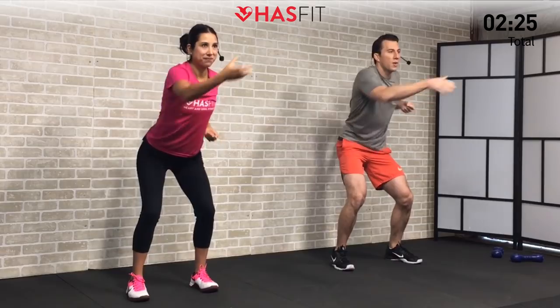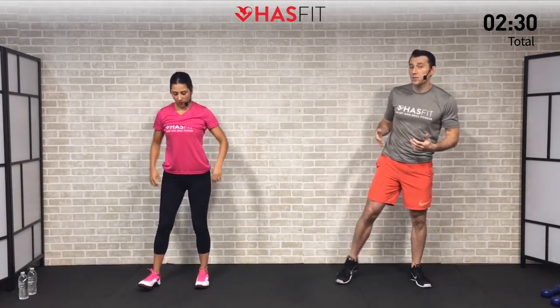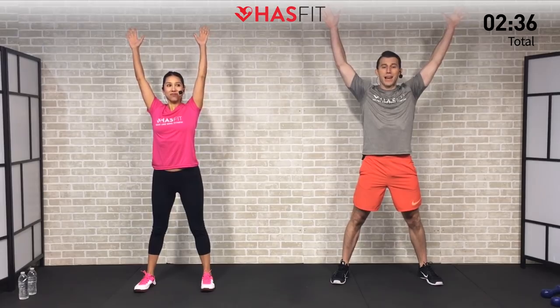Let's keep this one up for 5, 4, 3, 2, 1, 0. All right, one more move in the warm-up. We're going to loosen up our posterior chain. Feet are a little bit wider than shoulder width, arms are up — we're going to do an opposite side toe touch, bringing your weight back in your hips with a slight bend in your knees and touching the opposite side toe.